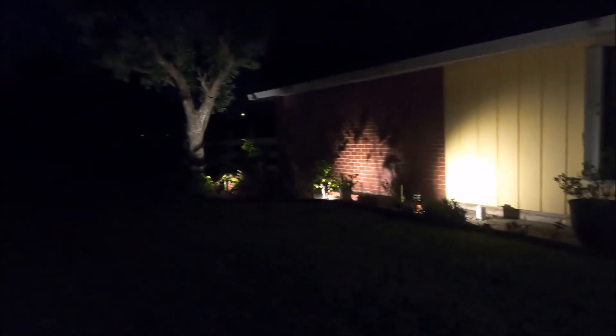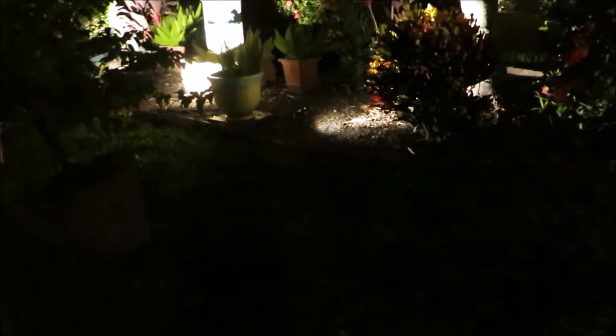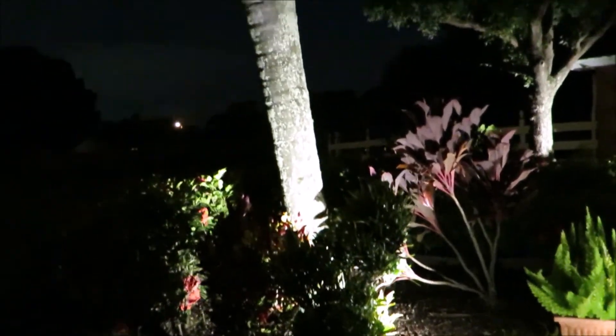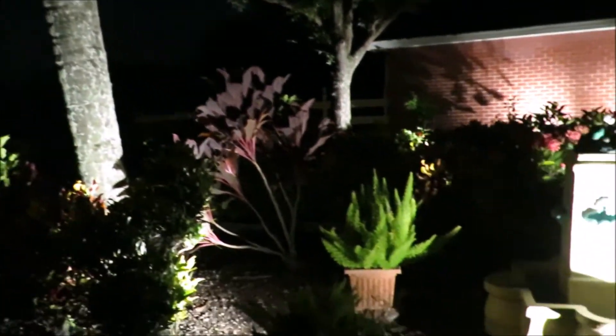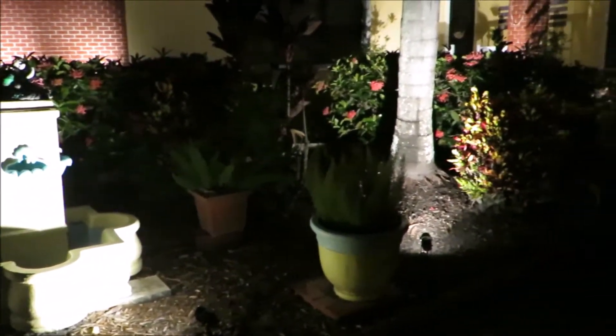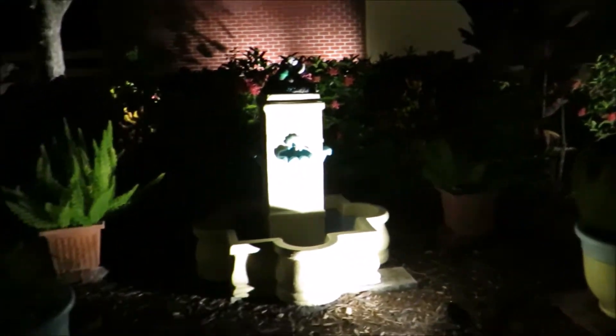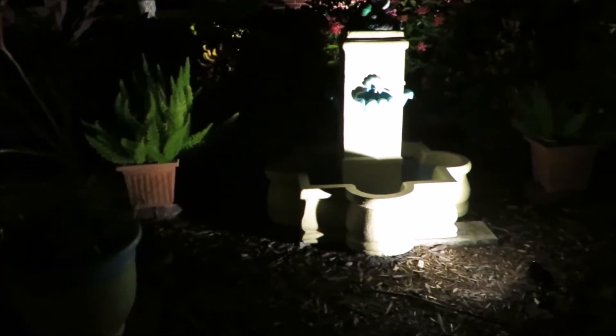They're really bright. Here's the night shot of my landscape lights. It's really nice, very bright. Let's see if I'm gonna adjust this a little bit higher.